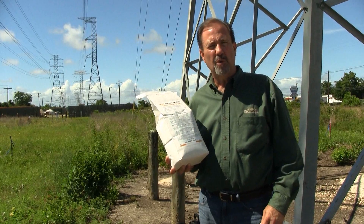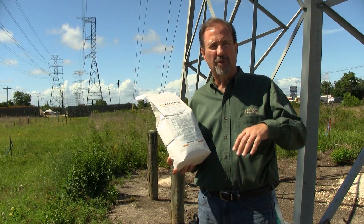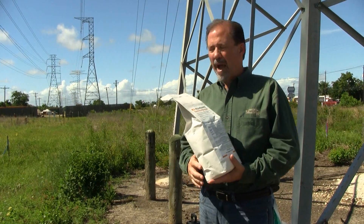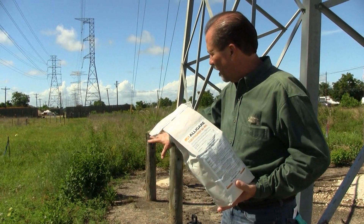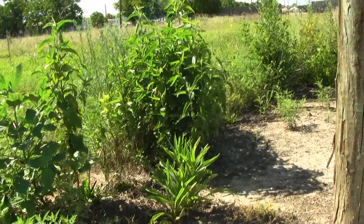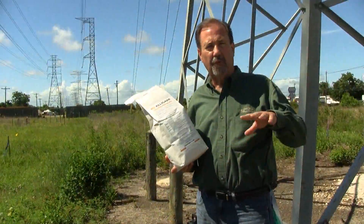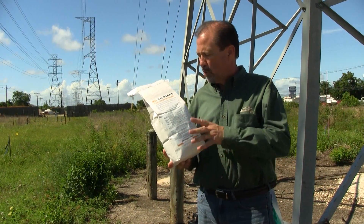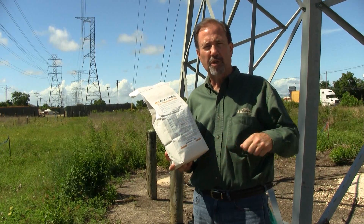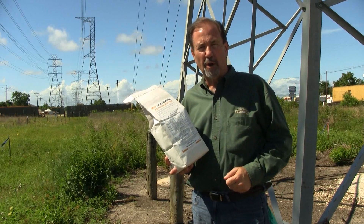So if you're looking to get some bare ground control for six months or more, this is probably a good choice for you. We're out here in a utility area and we've got a bunch of woody brush, grasses, and weeds that have grown up in this area that we want to keep free of vegetation. We're going to use this product at a rate of one ounce per 3,500 square feet in a pump-up type sprayer.